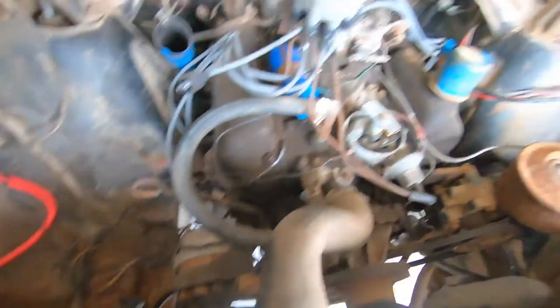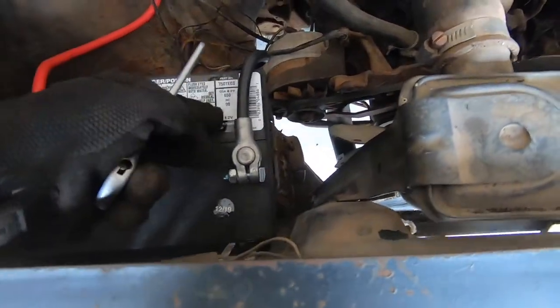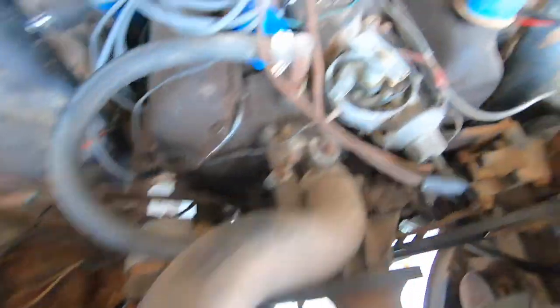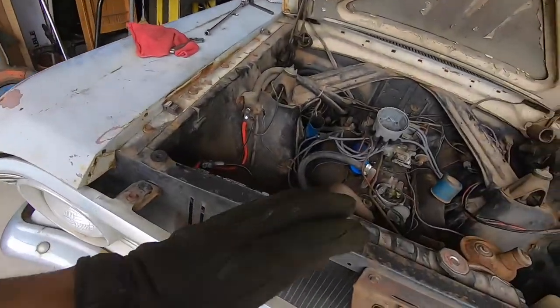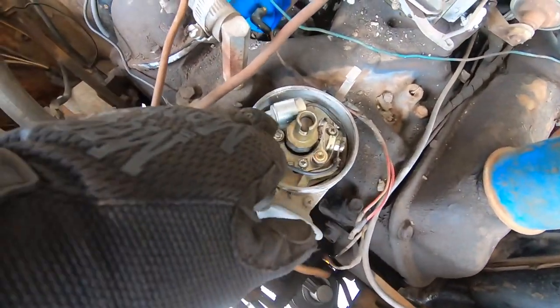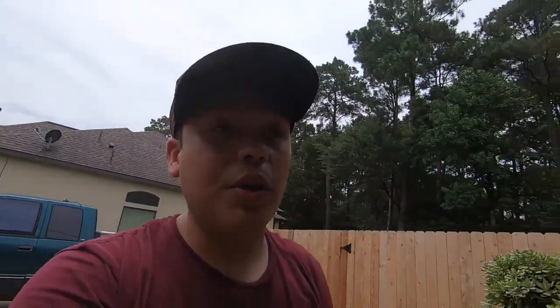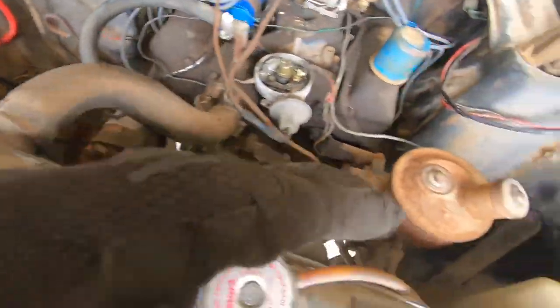Almost forgot — just like any other car, we do have electricity, so we're going to disconnect the negative cable before working on the condenser and points. Being straight with you guys: this is actually my first time taking off the points, condenser, rotor, and all that stuff, because I'm a little more used to working on newer cars versus older cars. But honestly, they are so incredibly simple — I am so happy to work on these cars.